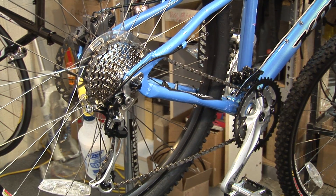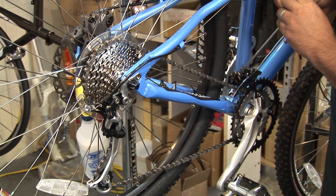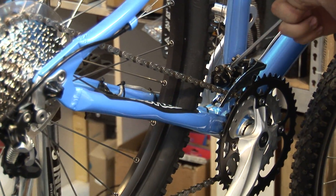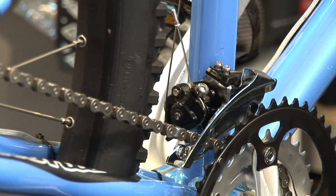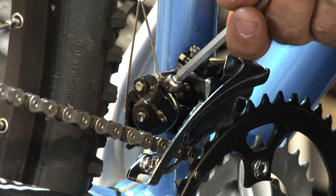Now what I'm going to do is loosen the cable tension that I have. So you grab your Allen wrench and let's loosen that tension.